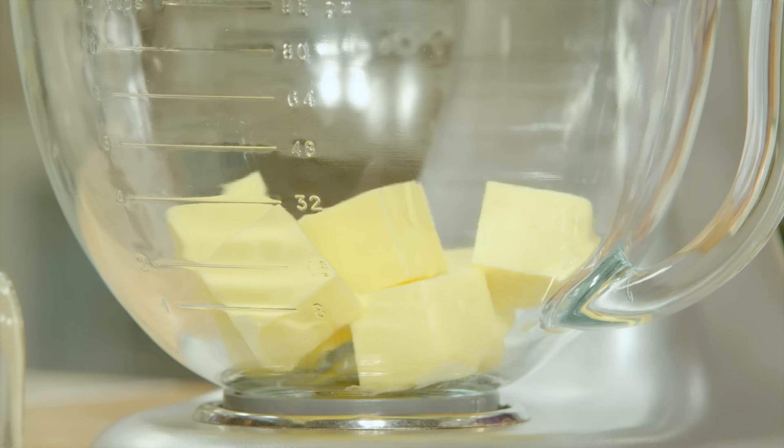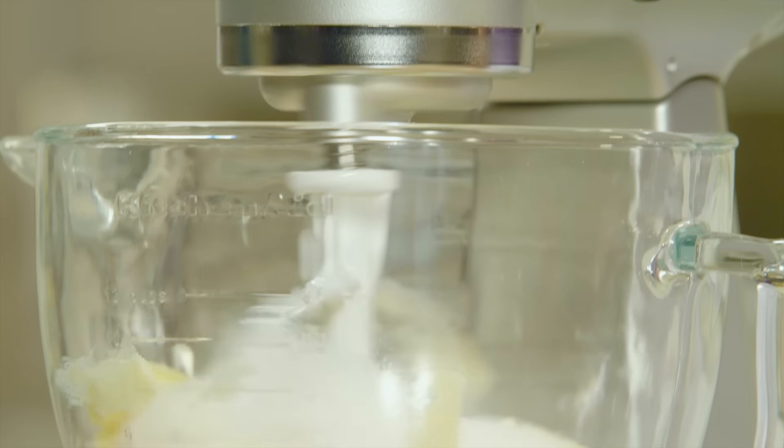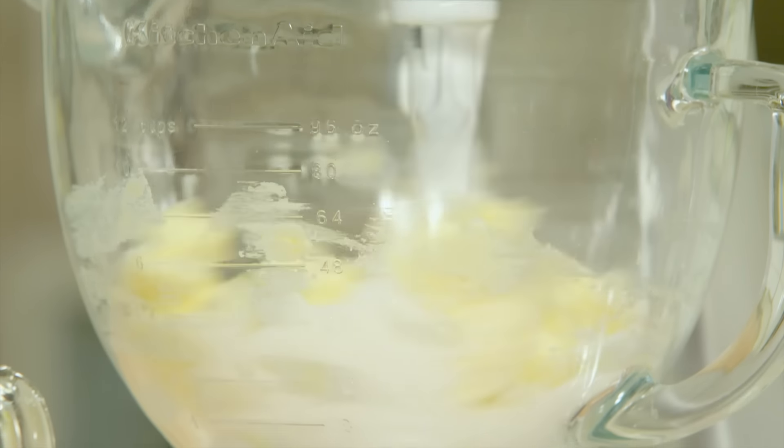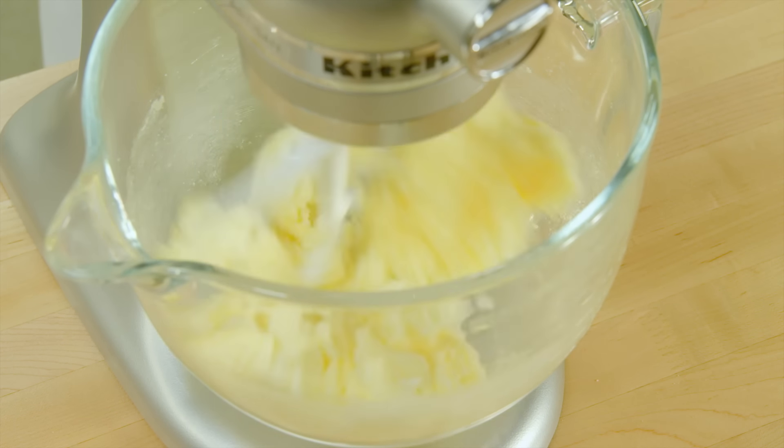I start with a cup of butter, and I'll add to that two cups of sugar. Beat this well. Because of that high ratio of sugar, you can see that it's not light and fluffy, but I know the butter is well beaten within the sugar.